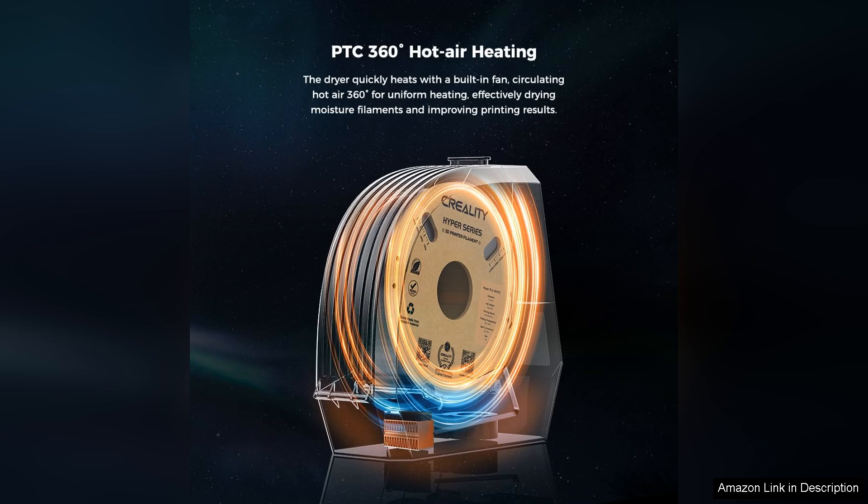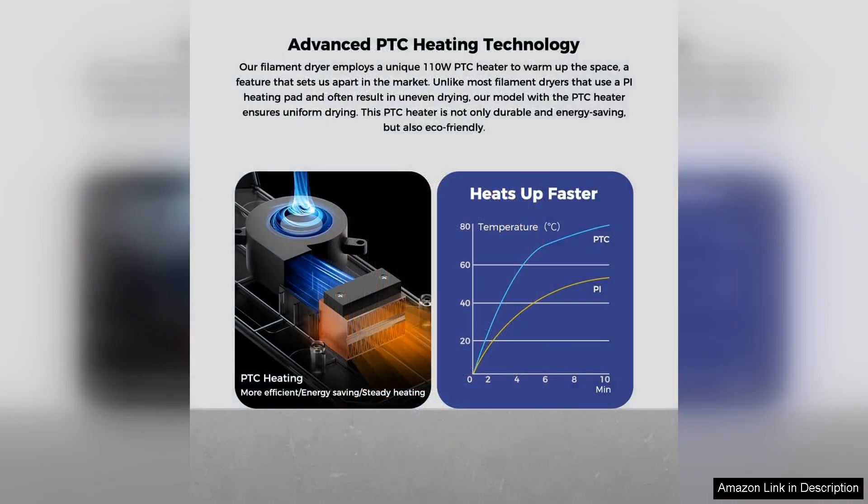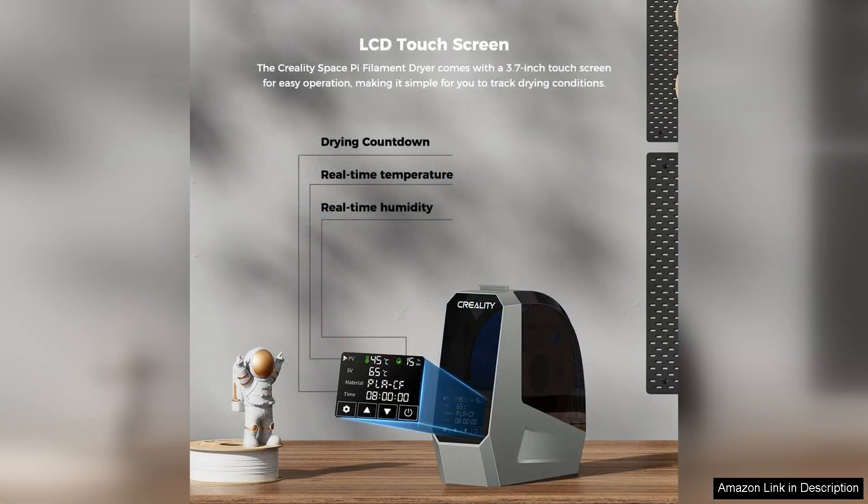The design is compact and user-friendly, making it a perfect addition to any 3D printing workspace. One of the standout features of the Space Pi is its efficient drying capability, with adjustable temperature settings ranging from 35°C to 75°C.